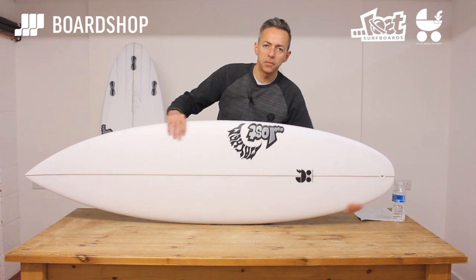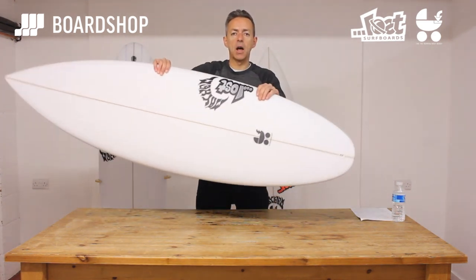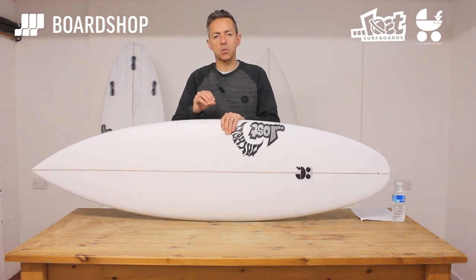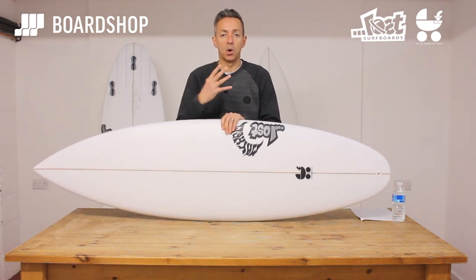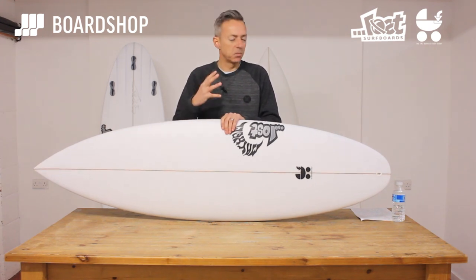The round tail basically gives a longer effect of rail, which means you get more hold. So certainly if you're going to surf it in bigger, better waves, you have more hold on the face of the wave, giving you more confidence and a bit more drive.